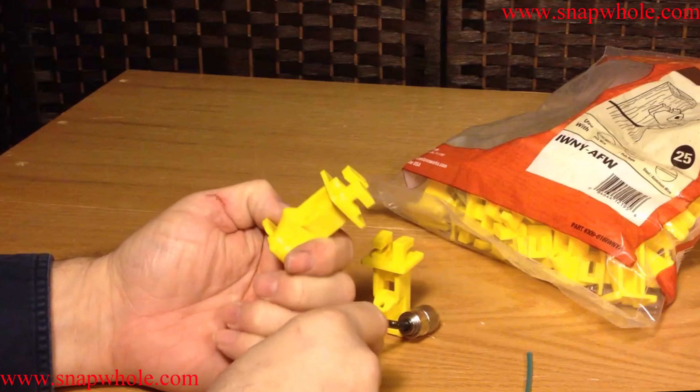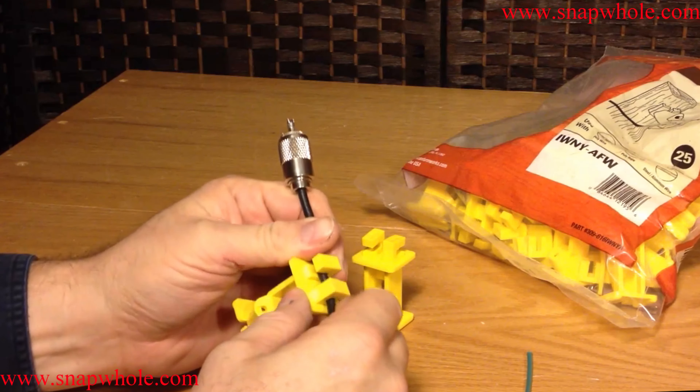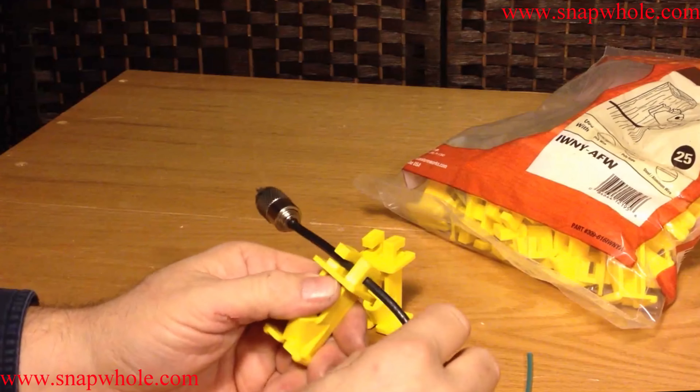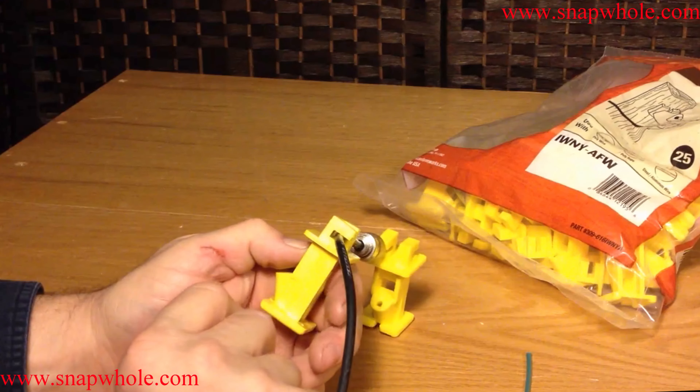It was a very interesting connector, so I went ahead and bought a bag of them — 25 for $8. They're not that expensive. RG-58 fits in there very well, so I could use this to run my transmission line.